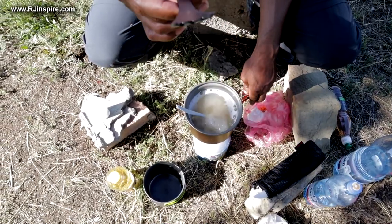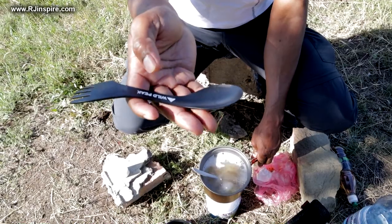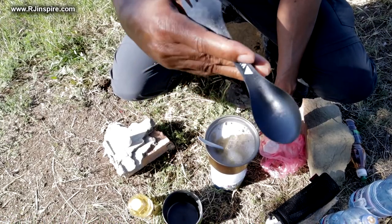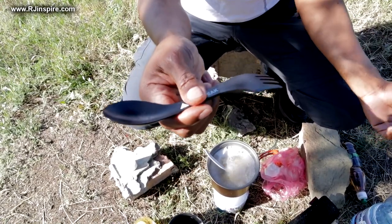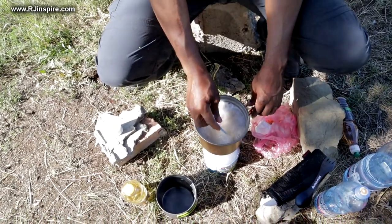I'm using this spoon and not using my spork, like I said earlier, because I don't want to damage it. I love the spork because you've got everything — your knife, your fork, and your spoon. Whoever came up with this is a genius, absolutely brilliant.